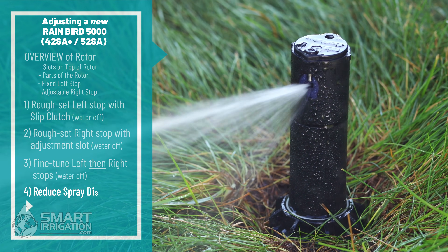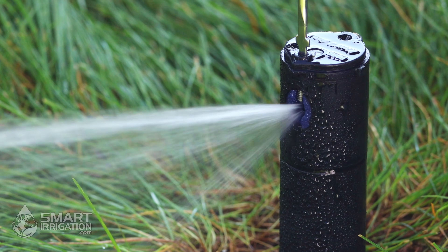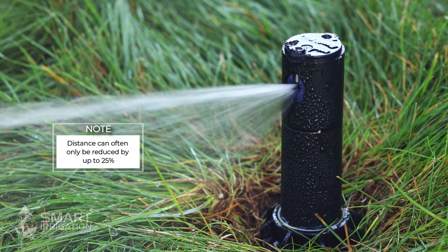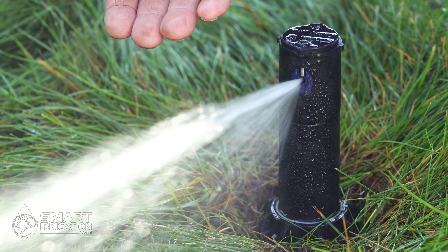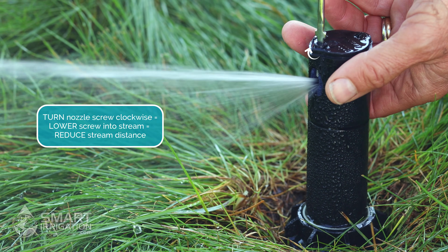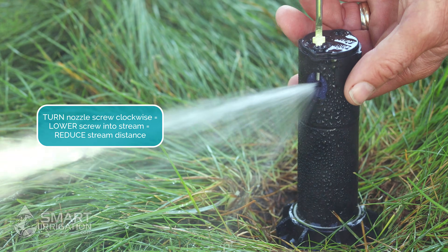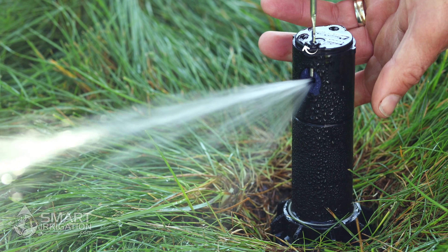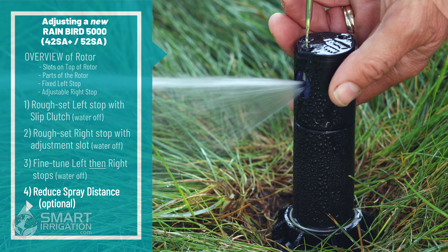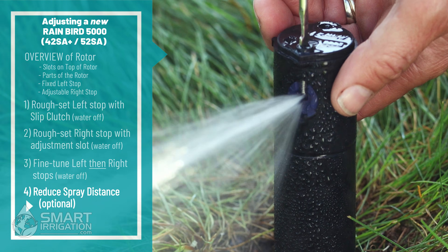Now we're at an optional fourth step — if you need to reduce the distance of the stream, you can use the nozzle retention screw. We recommend you only do that up to 25 percent. If you need to do more, get a different nozzle — one with a lower distance or a low angle — as that would be an easier way. So we go in and turn clockwise on the nozzle retention screw using the adjustment tool or flathead screwdriver, which will push down the stream. Try not to stop the head from rotating so you don't damage the gears — do it quickly. Push down the distance of the stream, and it looks like that would do it.